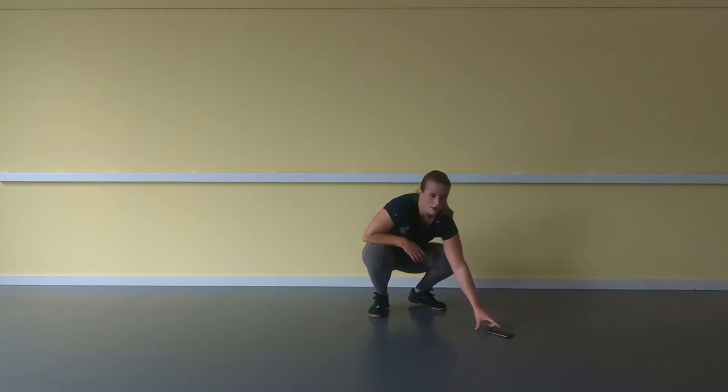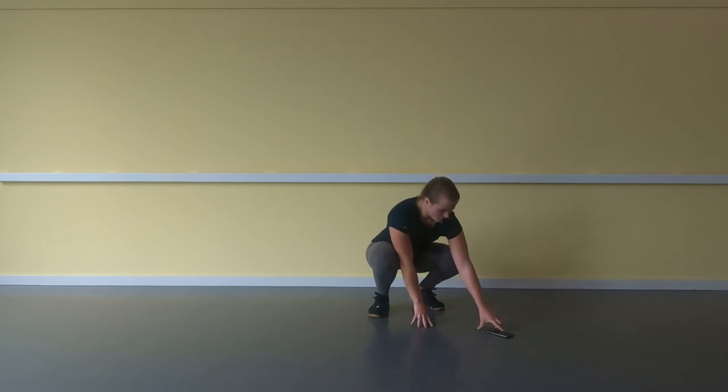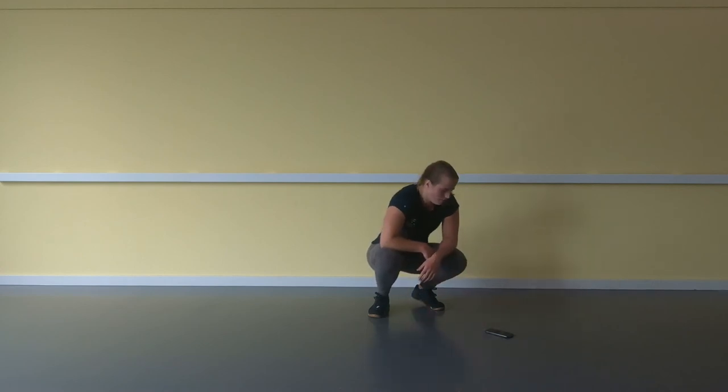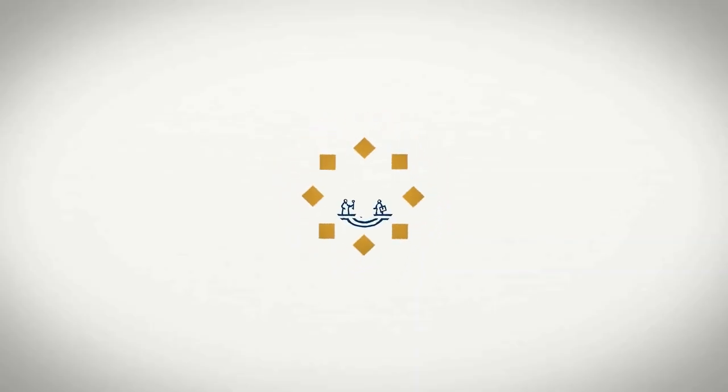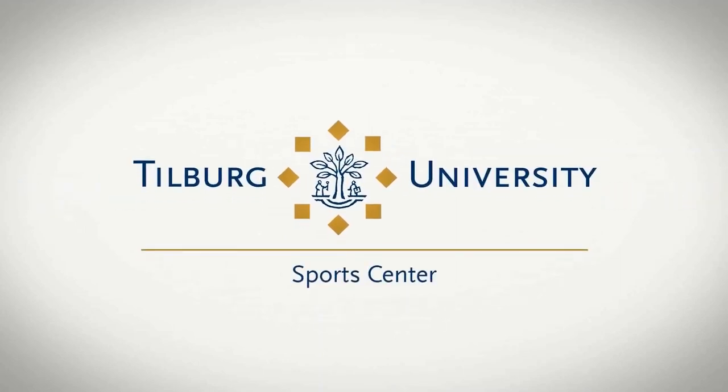Great job, everyone! I hope you enjoyed the workout. Have a really nice day — I'll see you next time. Bye!